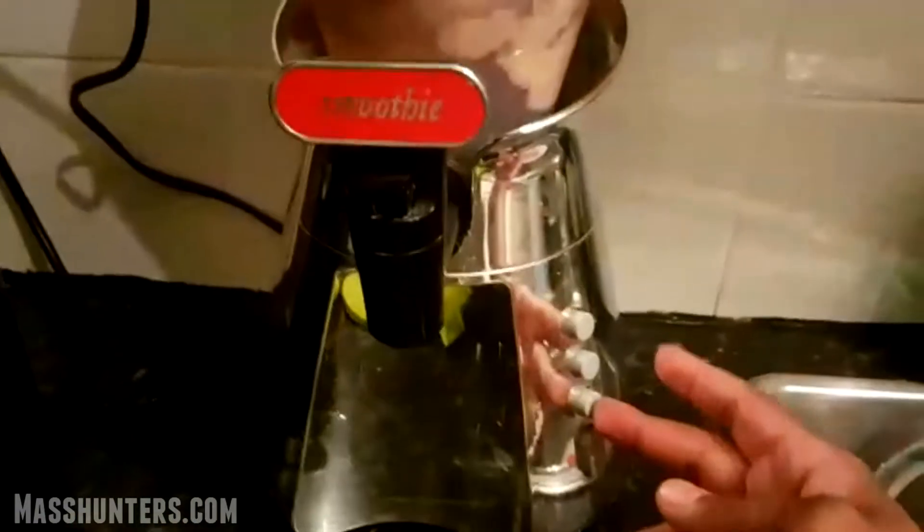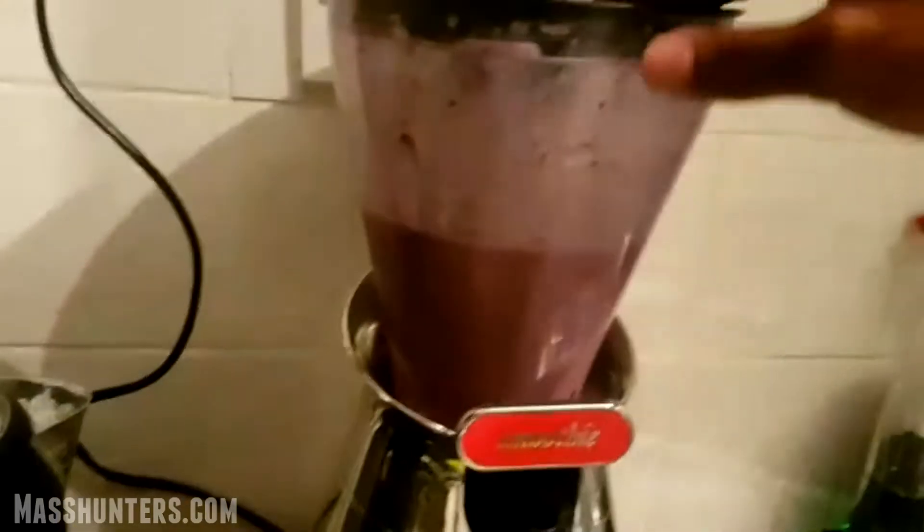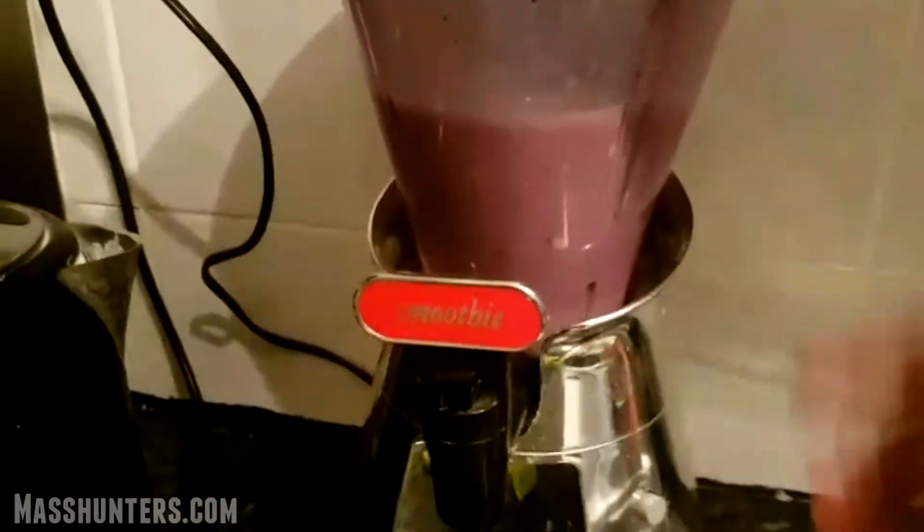I'll get a teaspoon of chia seeds in. If you're feeling really hot, you could put some ice cubes in there as well to make it cold — so that's a good option. Make sure everything's on properly, and when it's time to go, press the button. Let that blend for about a minute to two minutes — that should be enough.